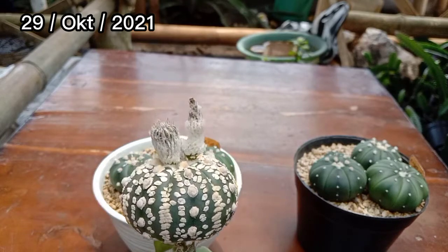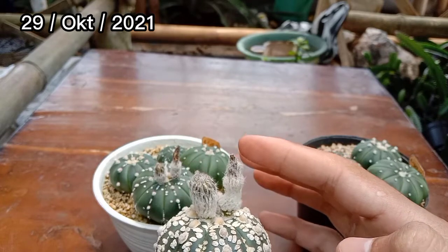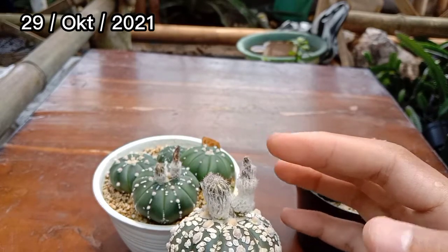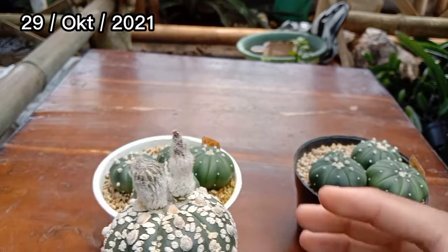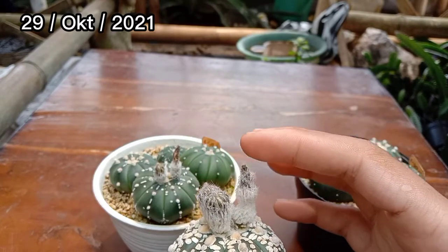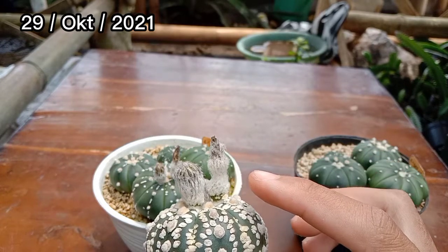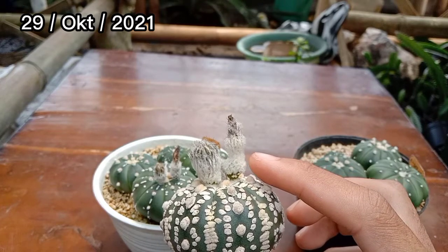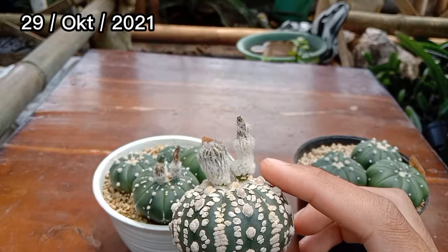Ini saya grafting usia 8 bulan ya teman-teman. Saya coba sentuh dan pencet, masih kencang dan semakin keras. Sepertinya berhasil teman-teman. Di bagian bawahnya itu sudah menggelembung dan makin membesar. Sepertinya ini akan berhasil.